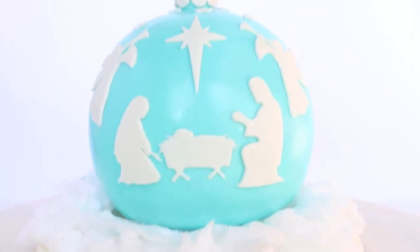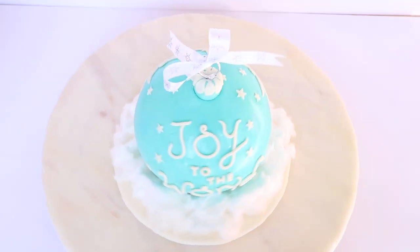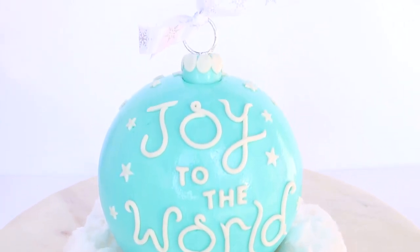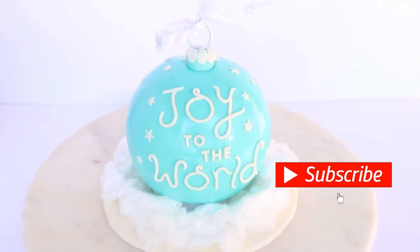What's up chuletas! Today we're going to be making this beautiful nativity themed ornament in celebration of Jesus Christ's birthday. If you're new here, welcome to Talia's Cakes. Thank you so much for clicking on this tutorial. If you enjoy fun cake decorating and other cake related stuff, you might want to consider hitting that subscribe button so that you don't miss out on any more cake tutorials.